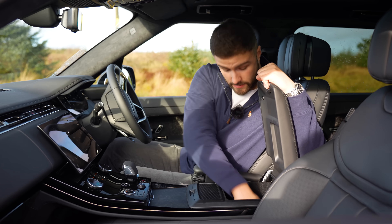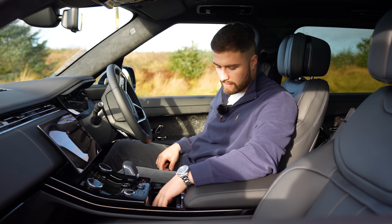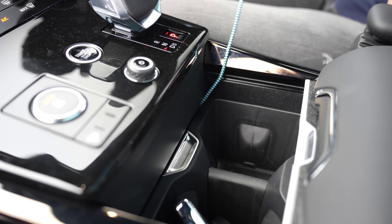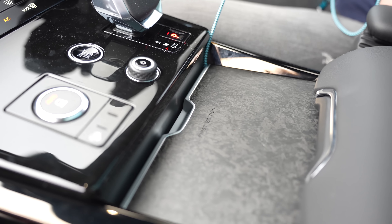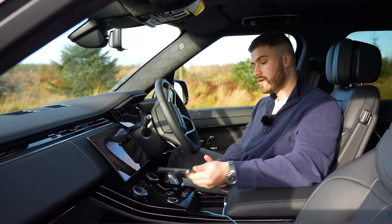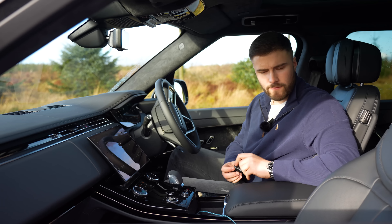Sitting in the front, one thing that immediately hits you is the new 13-inch infotainment system. There's also the new ClearView mirror — a camera-based rear view mirror — which Land Rover have integrated here. This is the first time I've experienced it; it's quite a cool feature and I do prefer it over a standard mirror. There's a nice First Edition engraved centre console and a very deep storage well.